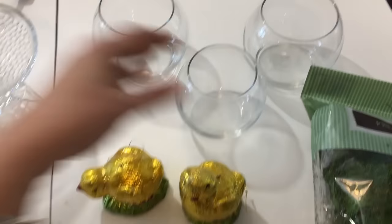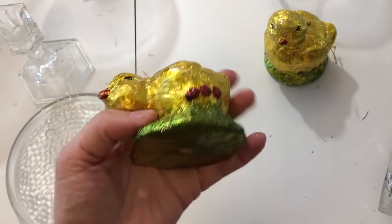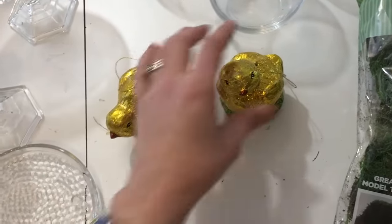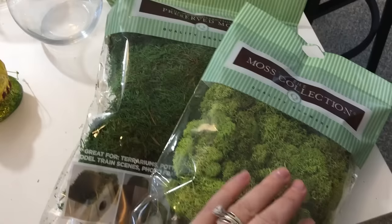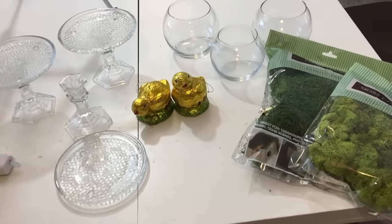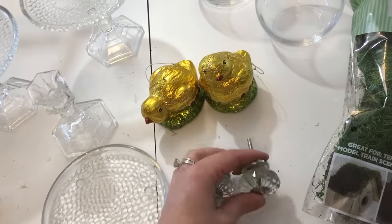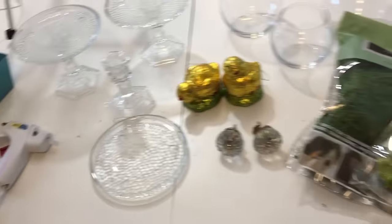I got these little wrapped chickadees — they're almost like a painted foil-wrapped chickadee. There are two different ones: one standing upright and another bending down eating. I got those from TJ Maxx. I also have two bags of moss from Joann Fabrics — a darker one and a brighter green color. I have hot glue heating up, and two glass drawer pulls from TJ Maxx that came in a pack of four. I'm not sure what I'll use for the third cloche handle yet — I'll figure it out as I go.